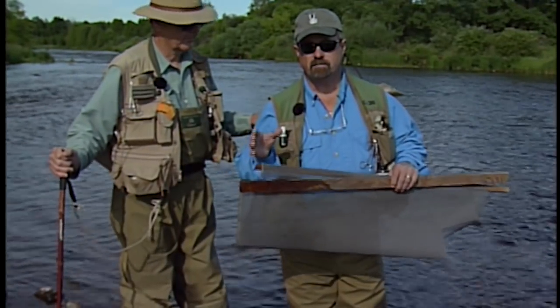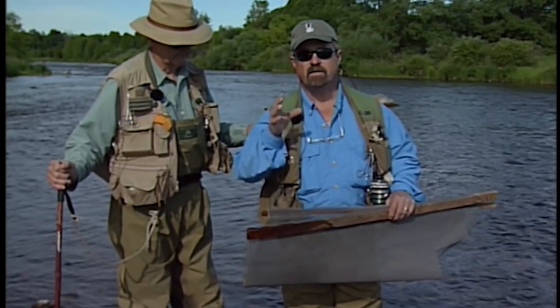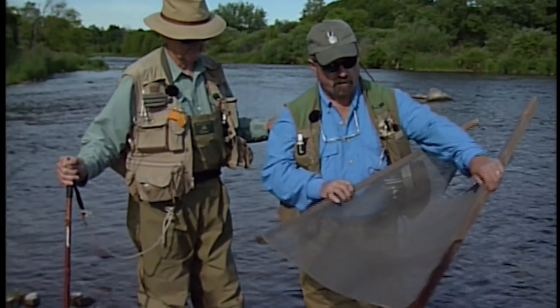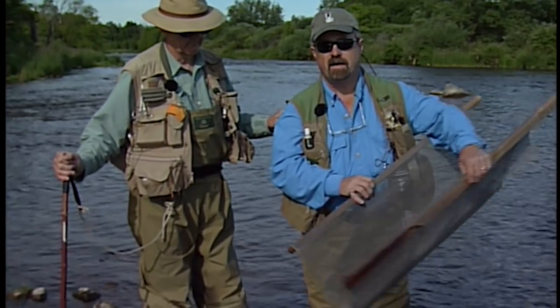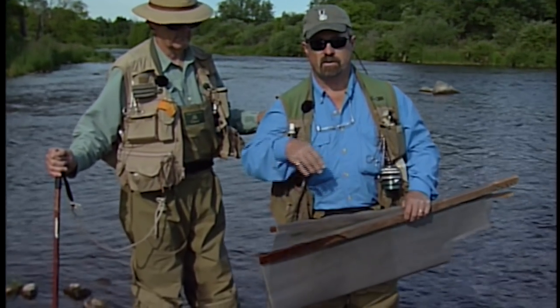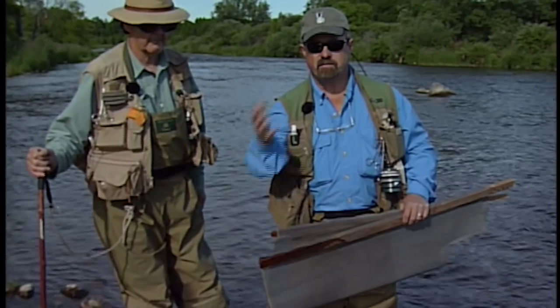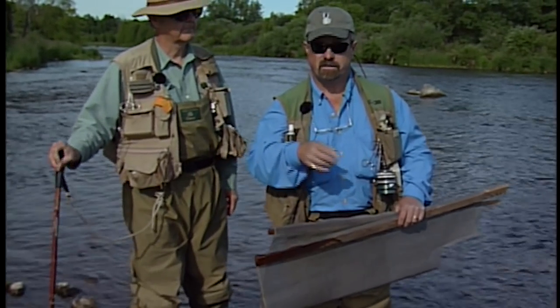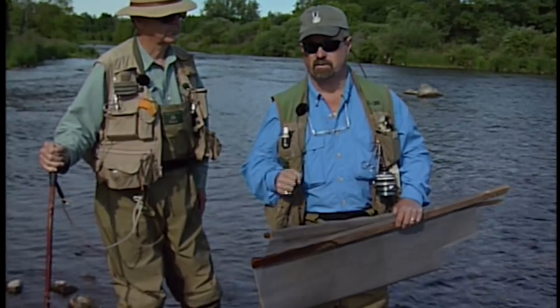With a new piece of water that you come to, you must find out what kind of insect activity you have. What we're going to do now is we have a netting here, it's called a seam. We're going to put it in the water, Bill is going to get above me, kick some of the dirt up, and we're going to see what kind of bug activity we have in the water. This will help us decide what flies to use.